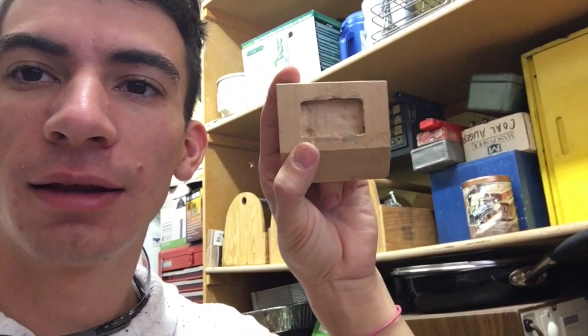It's beautiful. Here's where we are so far. So first, my base — I made a little cavity in the center of it.